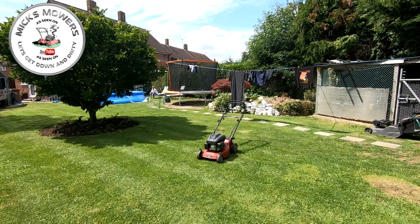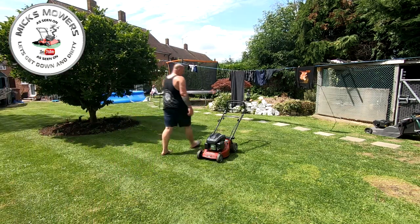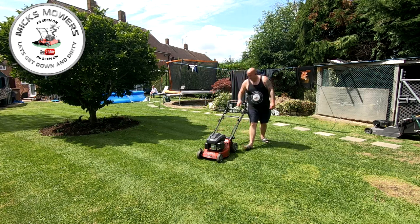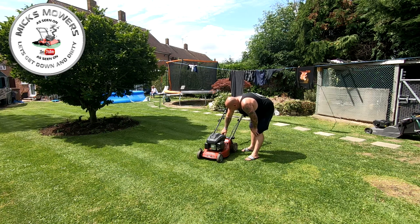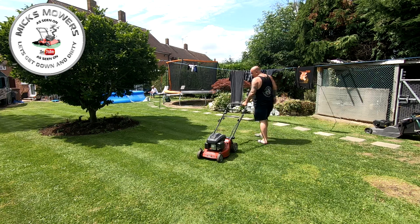I like my quick release feature on the tripod. I'll fire it up and see what it's doing - it should start, there's fuel in there. You'll see it runs fine on choke but as soon as I take it off choke it doesn't want to know.